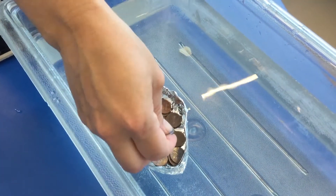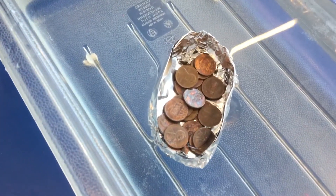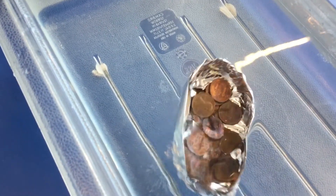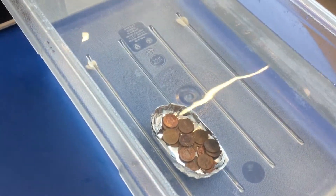I've added 20 pennies and I saw some water start to seep in over the edge. I stopped adding pennies to see if it would continue to float, but the boat was not able to hold more than 20 pennies.